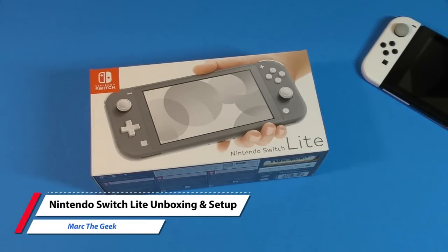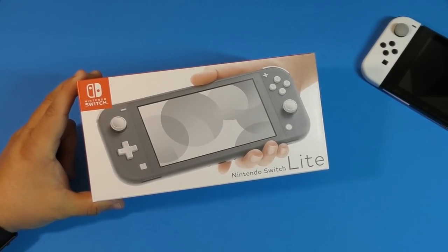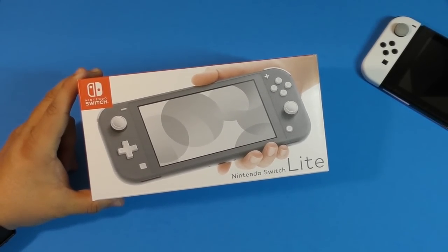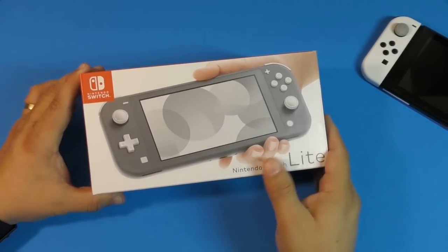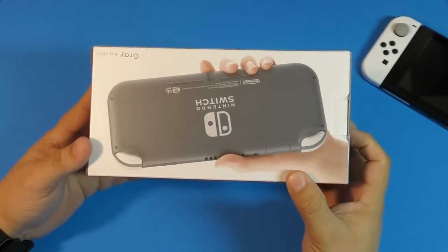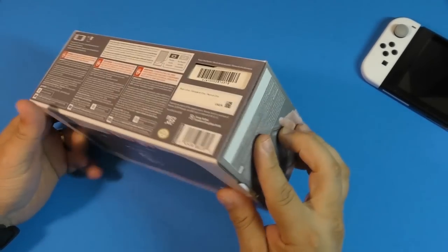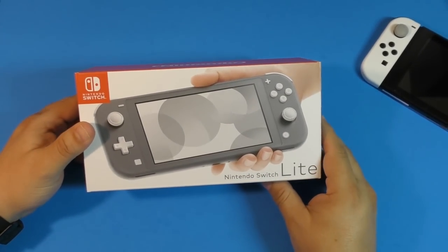Hey guys, I'm Marty Geek. In this video I'm finally unboxing the latest Nintendo Switch Lite that just came out today for $199. Keep in mind it comes in two other colors — yellow, turquoise or teal — and of course the gray one, which is the one I decided to get. I'm going to unbox it and show you the box and the initial setup, and see if I can play a little bit of gaming. The box is honestly tiny compared to the Nintendo Switch box when it first came out.